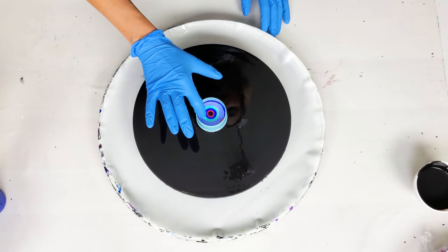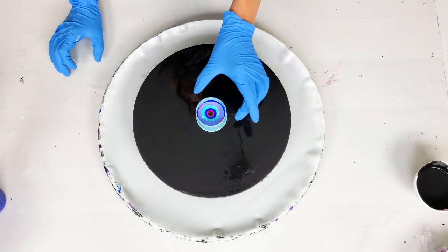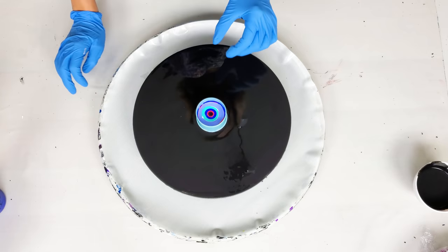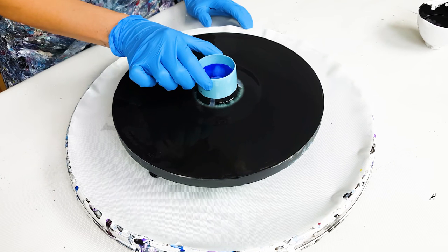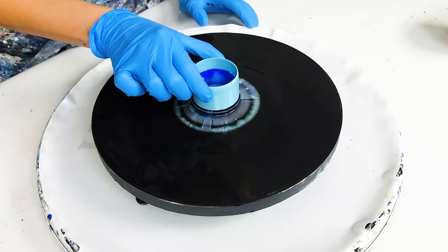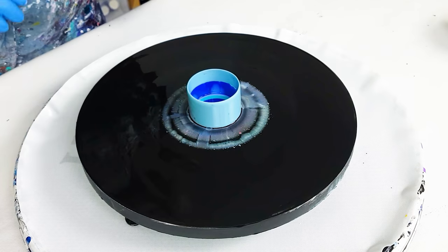I think there should be enough color in my open cup, so now I'm going to lift it in a series of short, quick movements to release all this paint. Let's go!